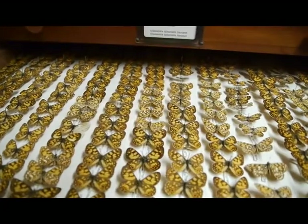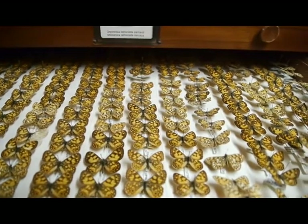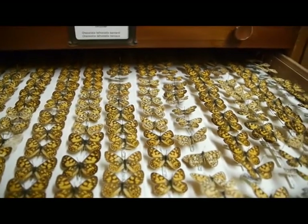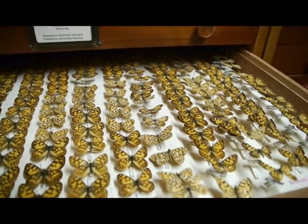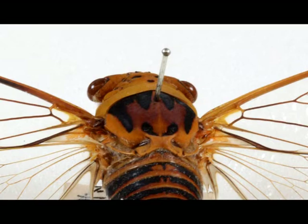Dried insect specimens are very fragile and are mounted to ensure they are preserved well and show the different parts of the insect. The four main ways that dried specimens are mounted are by pinning them directly through the body using an entomological pin.